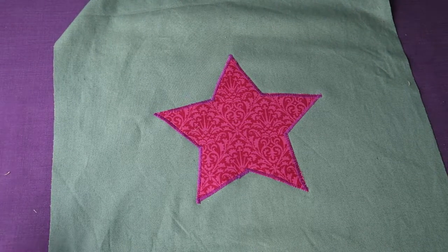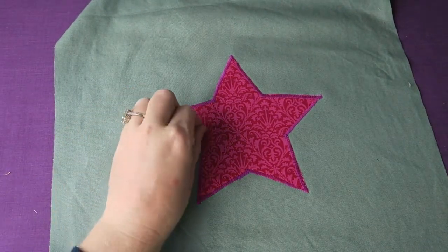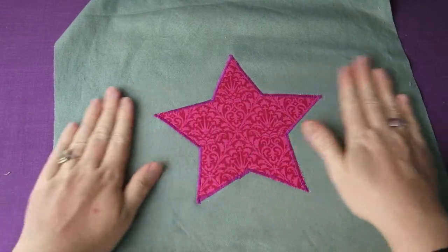In this video tutorial I'm showing how you can make any item into a one-of-a-kind item by adding a beautiful applique.